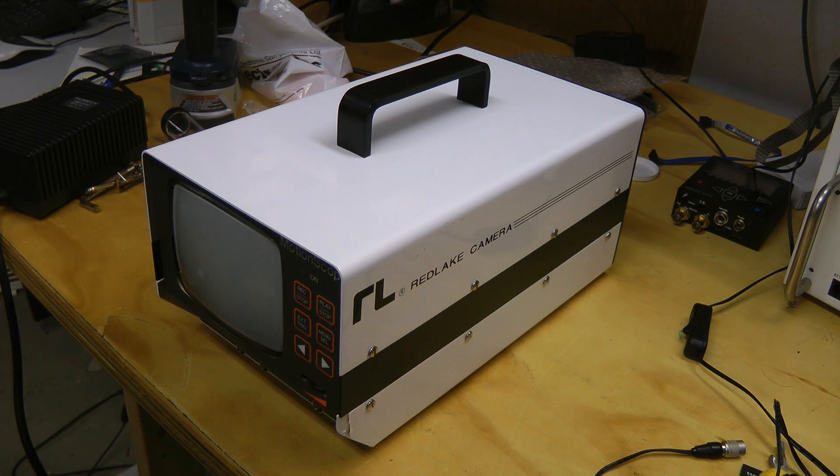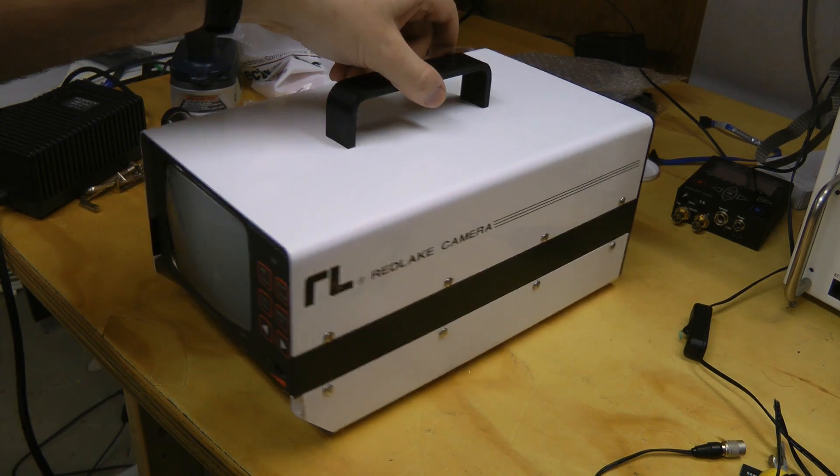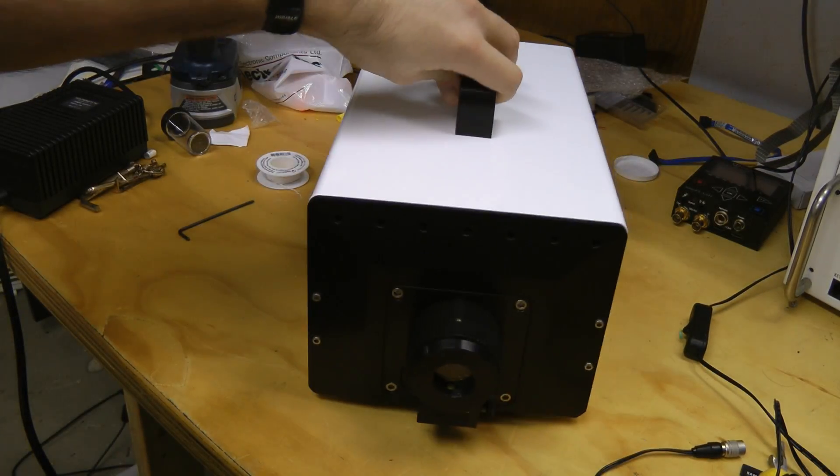Hey guys, this is a look at a Red Lake Motion Scope high speed camera. Yes, more high speed video equipment. I picked this up on eBay for 100 bucks.